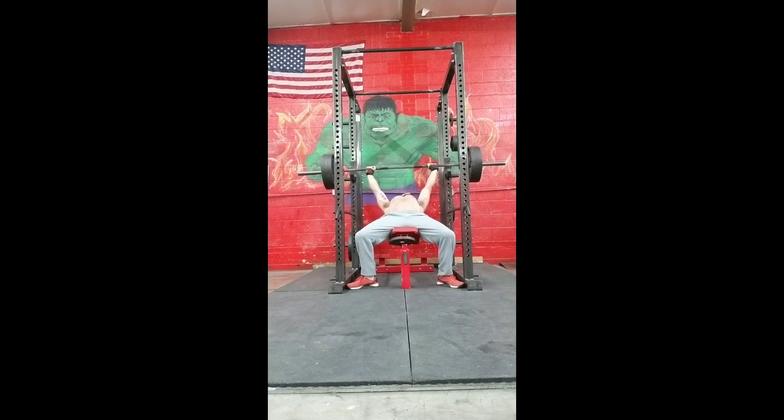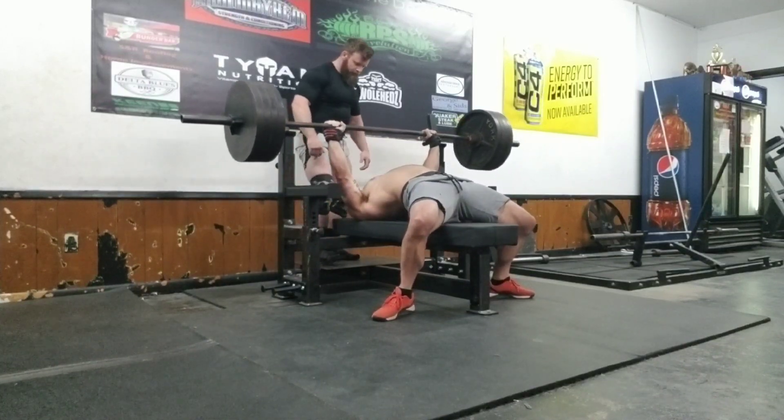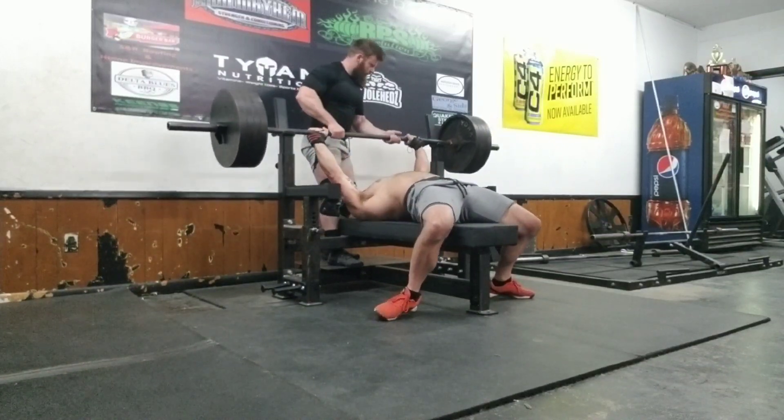Hit incline 325 for an easy triple, did one plate after for pump work and didn't film it — not relevant. Then here, this is Wednesday morning, three days out: 415 — that's eight pounds over my opener. Fastest ever.